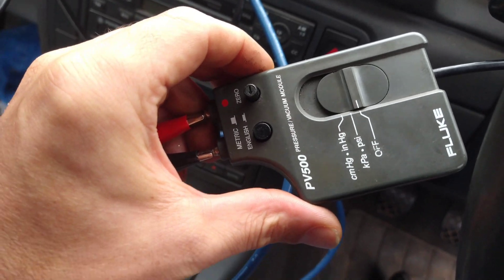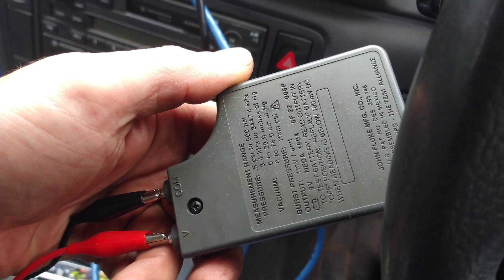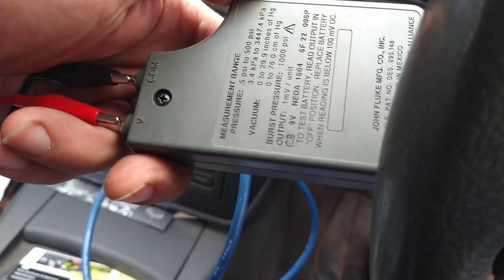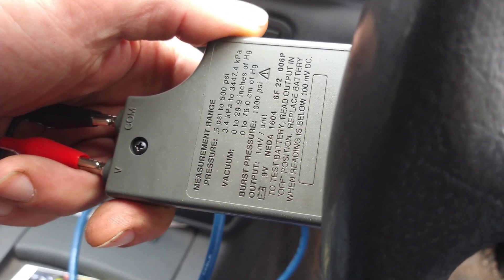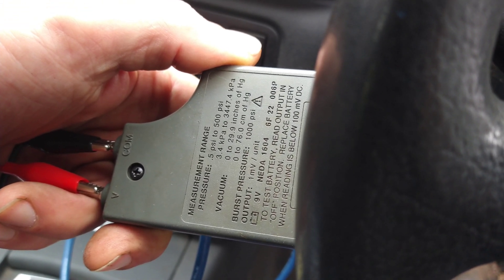This is for the PV500. It's a Fluke pressure transducer and I'm using it in-cylinder. On the back we see it says 1 millivolt per unit. So if I've got it on PSI it would be 1 millivolt per PSI, but it also works at 1 millivolt per KPA.